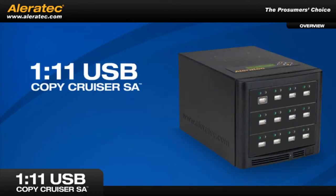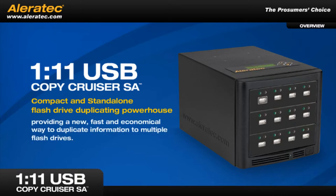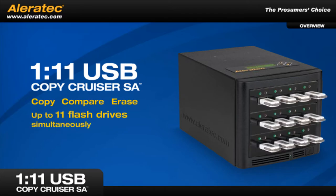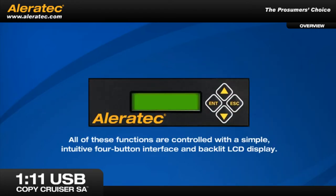The 1-11 USB Copy Cruiser SA is a compact and stand-alone flash drive duplicating powerhouse, providing a new, fast and economical way to duplicate information to multiple flash drives. This amazing device can copy, compare or erase up to 11 flash drives simultaneously. All of these functions are controlled with a simple, intuitive, four-button interface and backlit LCD display.